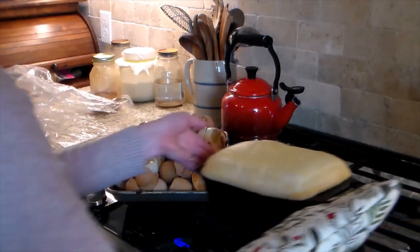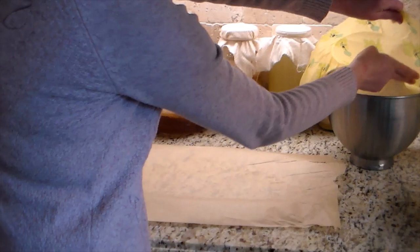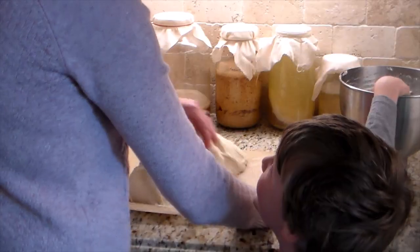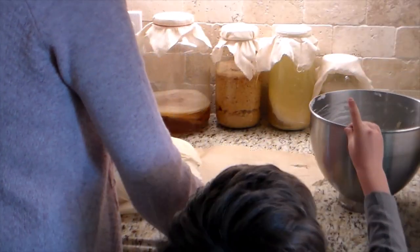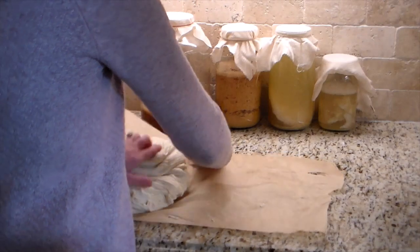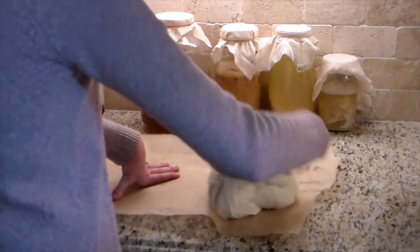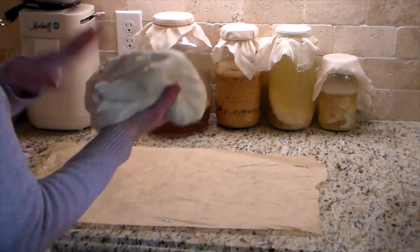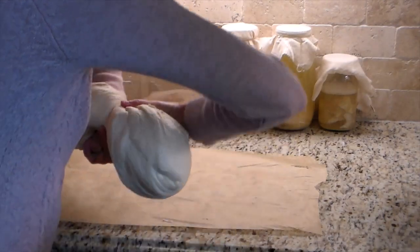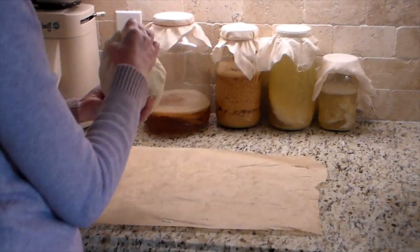I covered the enriched dough with beeswax paper and let it sit for two to three hours to rise. Here I'm brushing butter on the artisan bread that rose overnight — it did flatten out a little on top because the wet rag was too heavy, but it was still okay. I would use a plastic bag next time for a lighter cover. I brushed butter on top to keep the crust from getting too hard, then scored it and put it in the oven at 400 degrees Fahrenheit for 30 minutes.